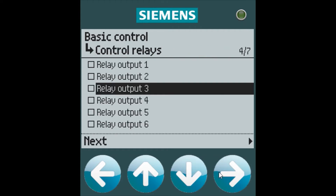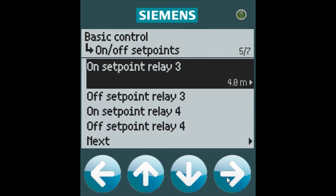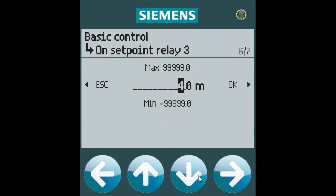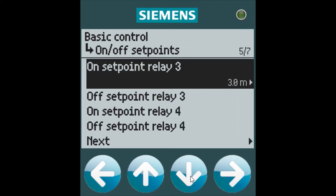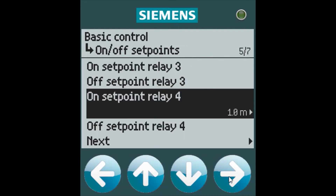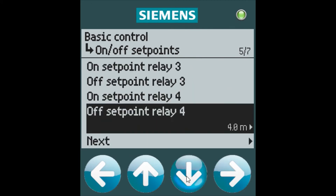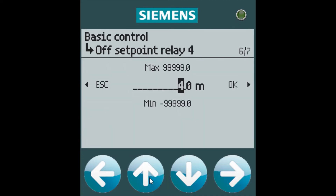In this case, we will configure relay 3 and 4. We will set our on-setpoint for relay 3 at 3 meters, our off-setpoint at 0, and our on-setpoint for relay 4 at 0 and off at 5 meters.